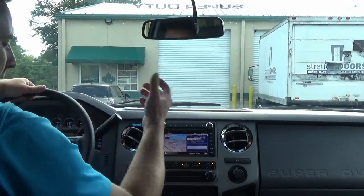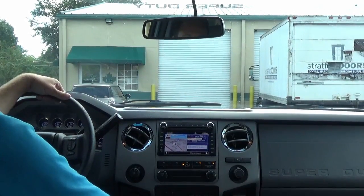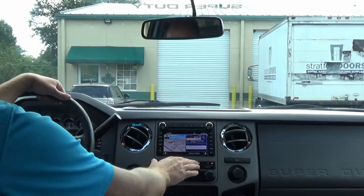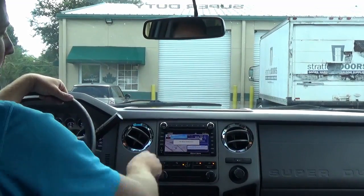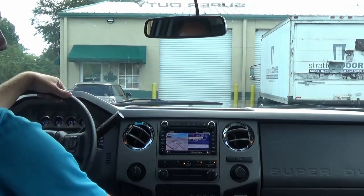This cable that we installed also works in the Expedition, F-150, and other Ford vehicles as well, so check our website for compatibility. This is the factory radio upgrade — a very successful product for us. Check it out if you're interested in doing the factory radio upgrade. infotainment.com.